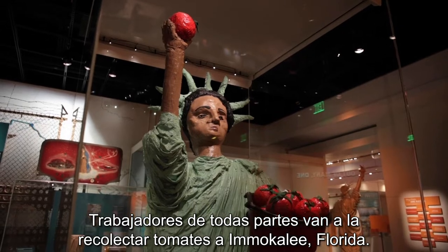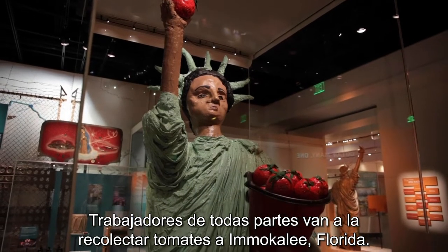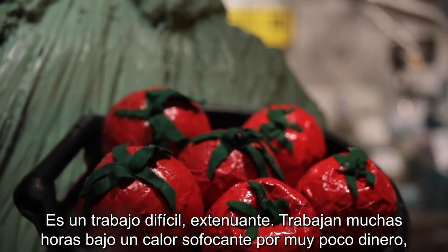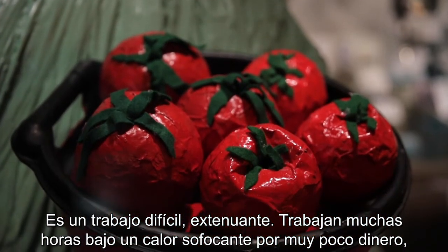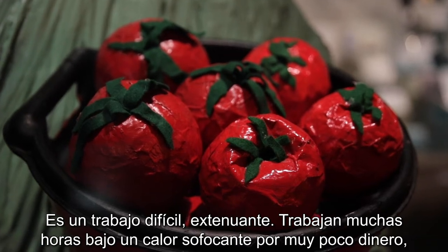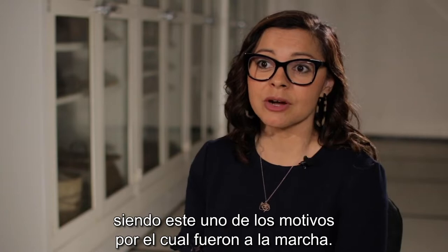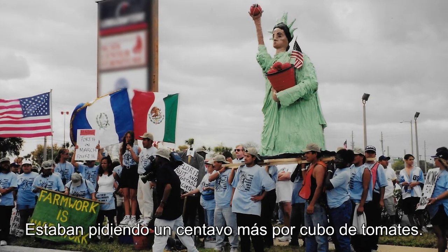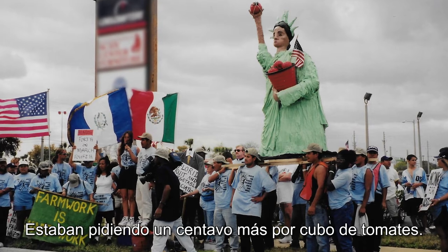Workers come from all over to pick tomatoes in Immokalee, Florida. This is a difficult job — back-breaking work. They work very long hours in the sweltering heat for very little pay, which is one of the reasons why they were going on this march. They were advocating for better labor conditions, asking for one penny more per bucket of tomatoes.